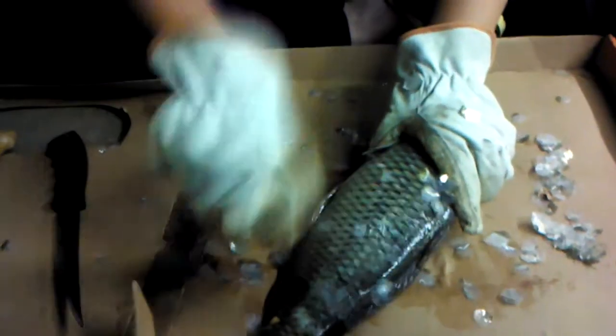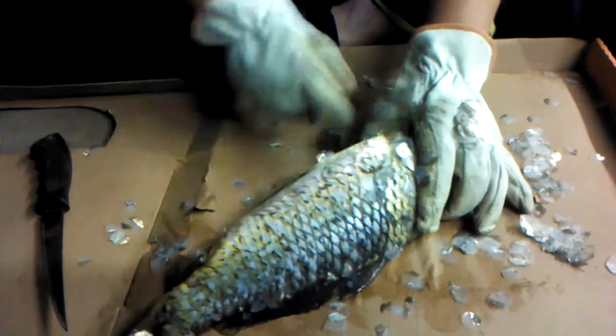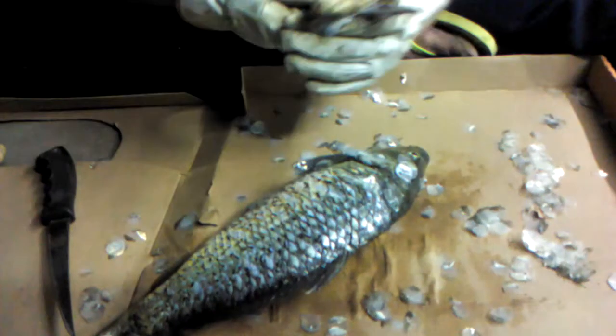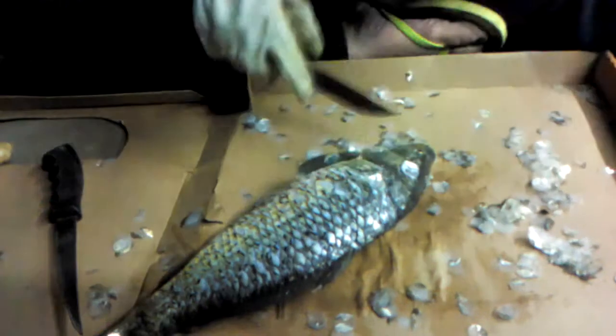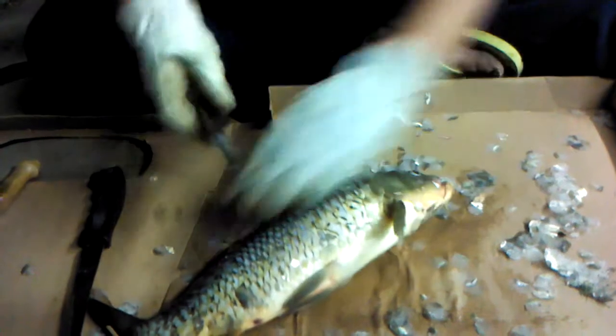See how big those scales are, holy cow! Yeah, it's like armor. This is Allie cleaning carp. Hey, now you're getting scales all over me — you don't need to scale it. That's what I'm doing. There's stuff all up in his belly there.